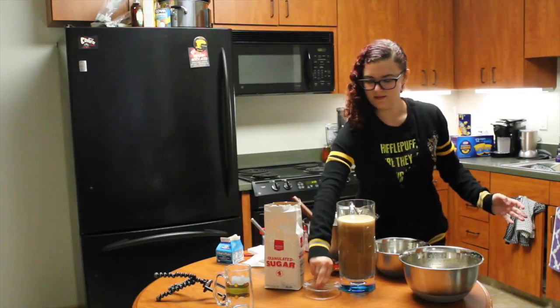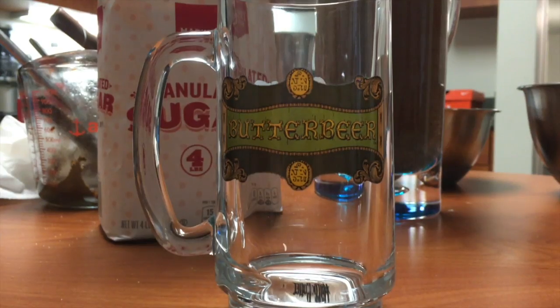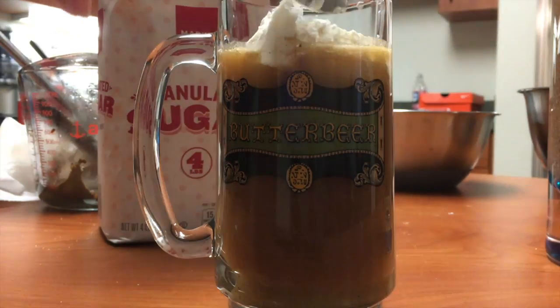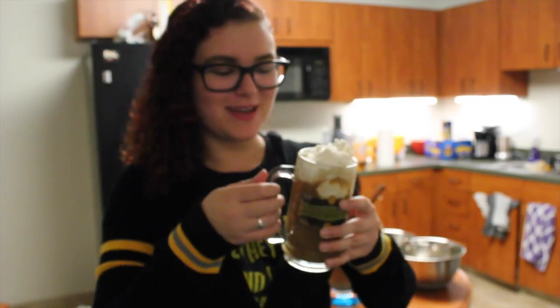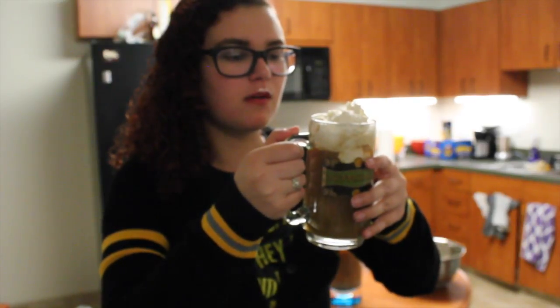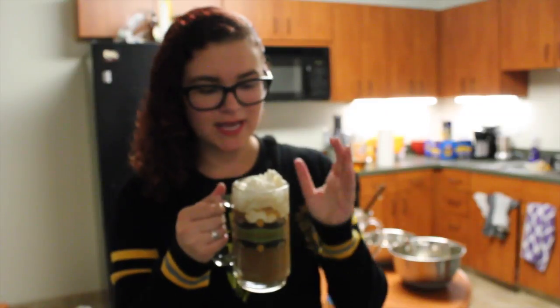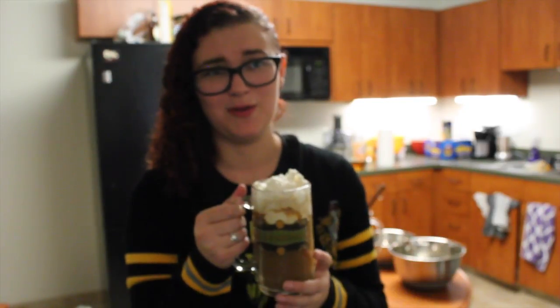Oh my god, that actually wasn't a disaster — that looks pretty good! Now for the big reveal. I can't get any through the whipped cream but the whipped cream tastes really good. I wish I had a straw. I think I definitely prefer it frozen, so I would recommend adding some ice cream because it just feels warm. I usually drink butterbeer frozen so this feels a little bit weird. But taste-wise, not terrible — this was a pretty good recipe. It was also pretty easy, and if you had butterscotch syrup and weren't a complete idiot you'd probably do it really well.